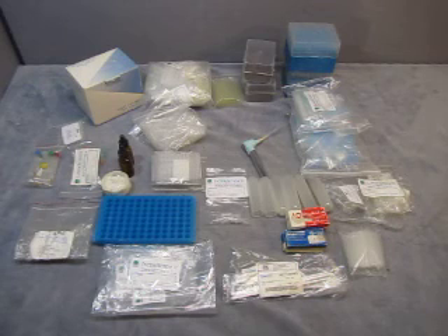For sale we have a large laboratory lot. I'm going to go through everything that's in the lot. There's multiple items so it's going to take a little bit to do.